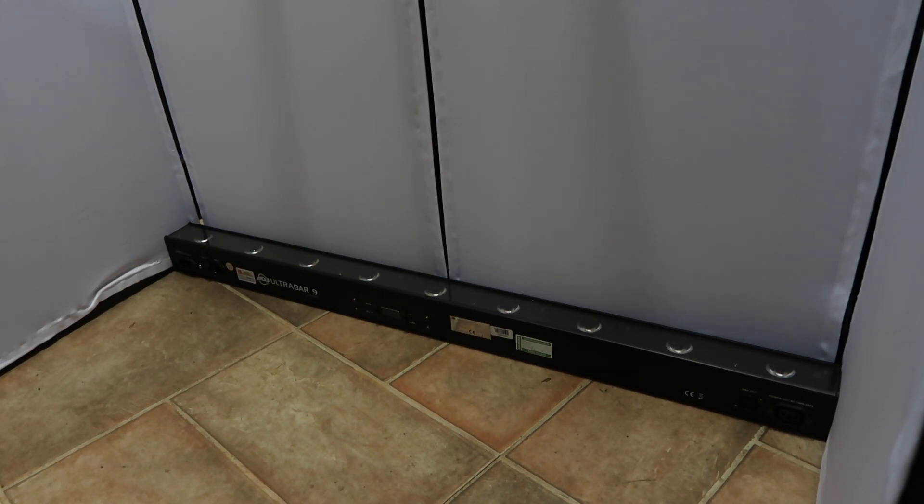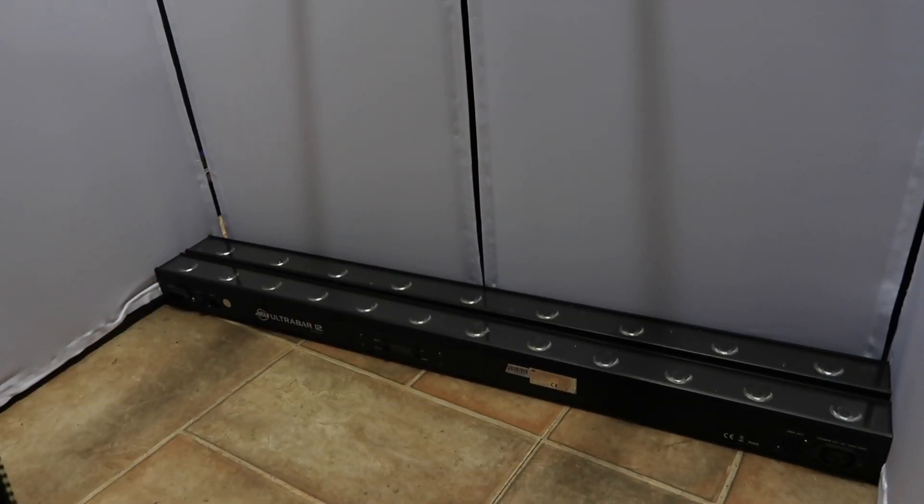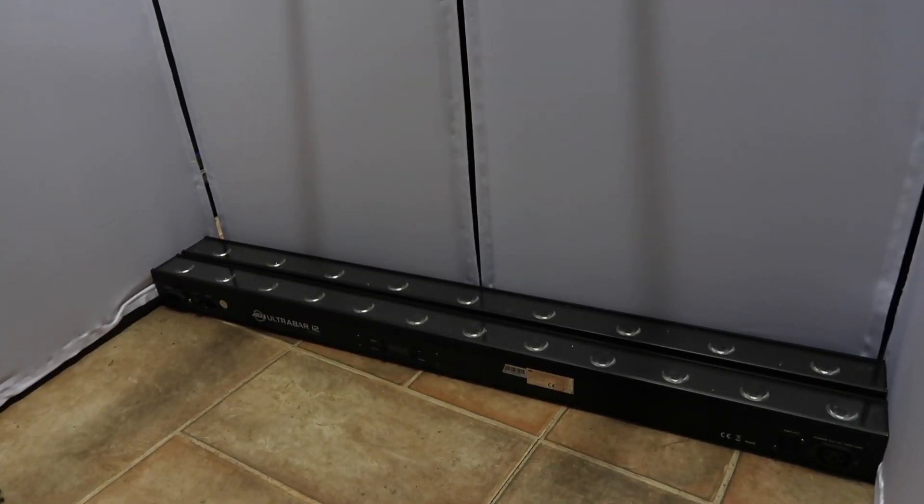There you can see we have both the Ultra Bar 9 and the Ultra Bar 12 sitting in there, so both of those fit.